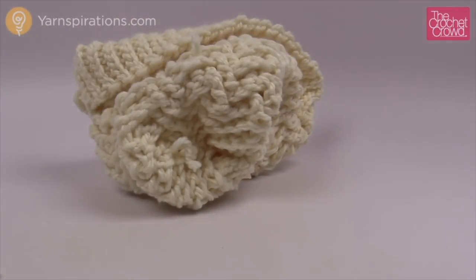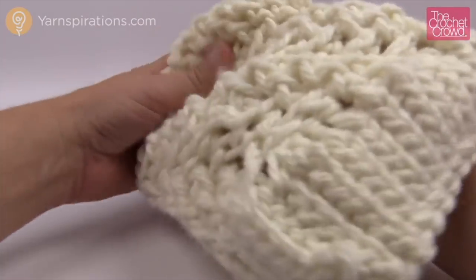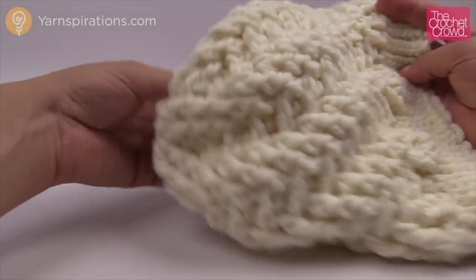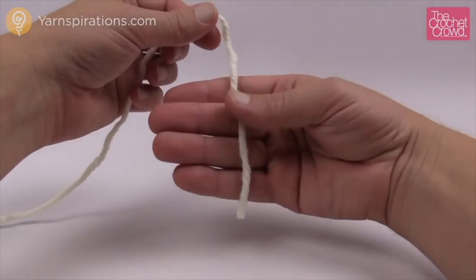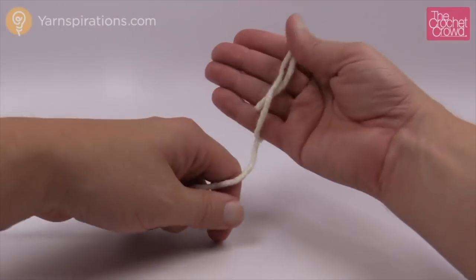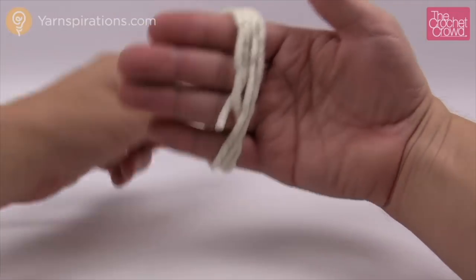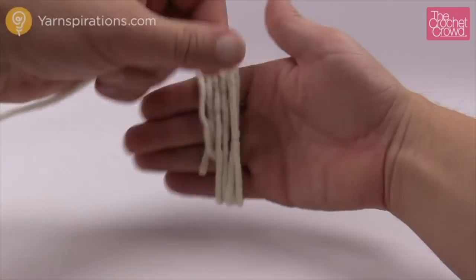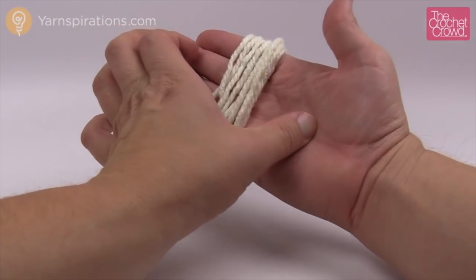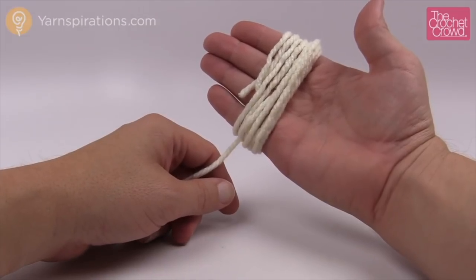Now we move to the pom-pom. This is what the hat looks like right now without it — I just think the pom-pom is a really nice final touch. As per the pattern, hold out your hand and wrap loosely — don't take any pressure out of your hands — and count to 100. Just use this part of your hand and continue to wrap until you get to 100.